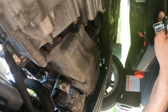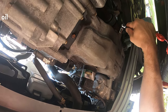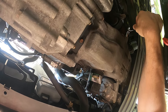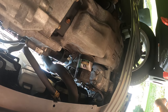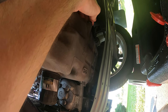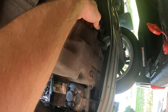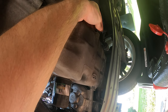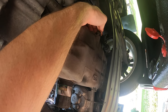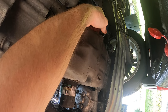Now that I've located my engine oil drain plug, I'm going to get my hand in there and crack it loose with my ratchet and socket. I did have gloves on earlier, but it's like 95 degrees outside, so I've opted out because my hands were drowning in sweat. Just undo that a little bit — boom.